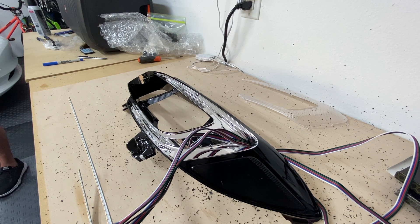Now it's just time to put everything together and see what happens with these. Stay tuned.